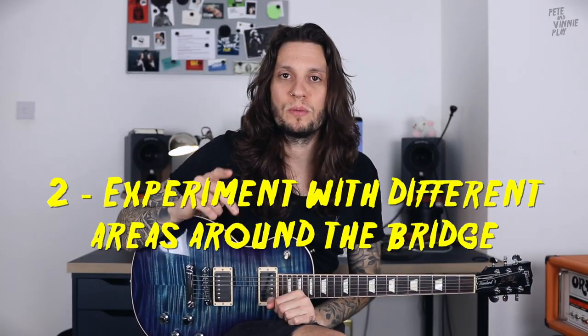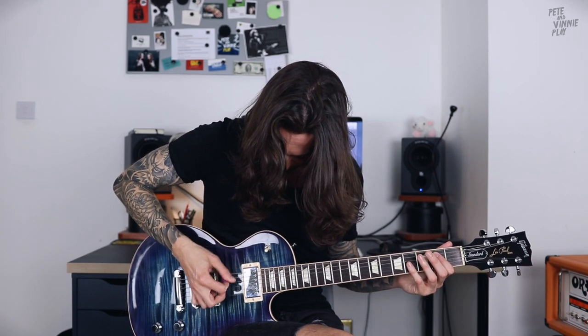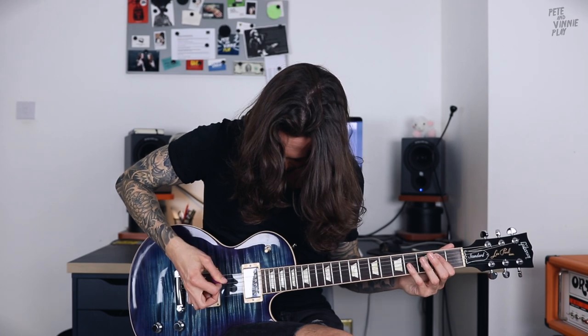Tip number two: experiment with different areas around the bridge. There's more than one sound you can get by palm muting. Your chug sound can range from a super tight palm muted sound to a full on loose chug. You can travel your right hand across the strings while palm muting and listen to how different each region sounds. For faster tighter stuff you can position your hand a bit more forwards, and for a more loose sound you can go right down to where the string meets the bridge. In practice these positions are quite close but they have a huge effect on the sound, so the better you can control this the better you'll be able to express your evil riffs.